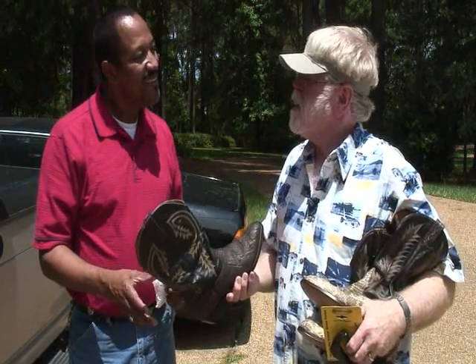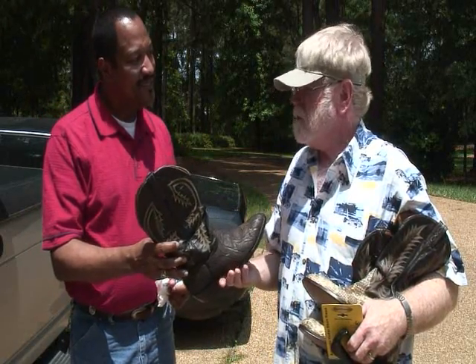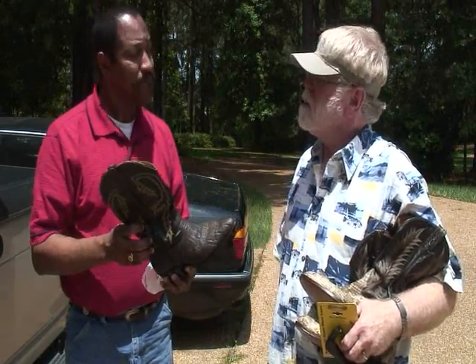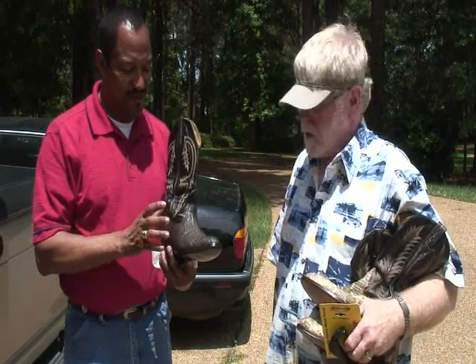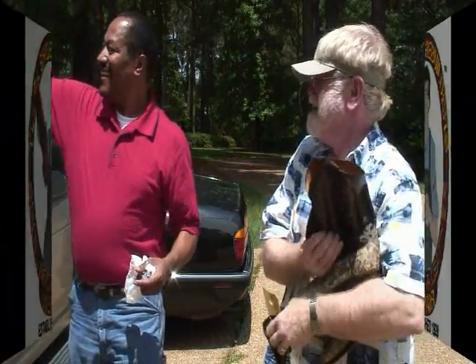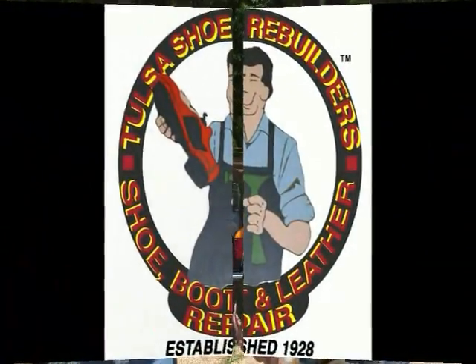I could wear them for a couple of hours, and after that it would just start — I've got a real high-arch step. Just even a little too tight. I can't keep all of them. That's why I love these things — because they were so comfortable. Even though they didn't have a few bad memories. Fantastic. All right. Thank you.